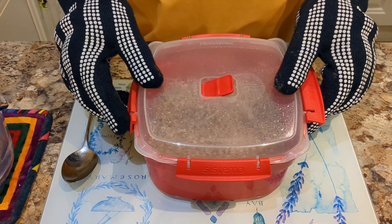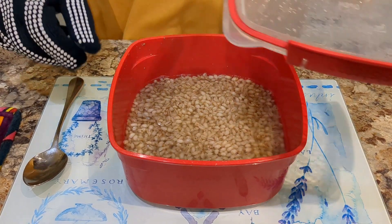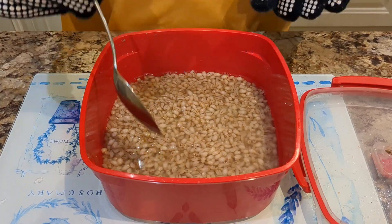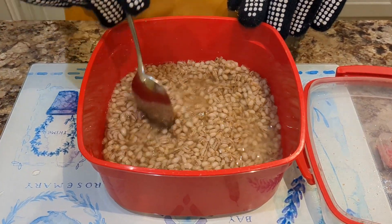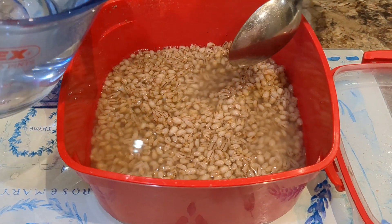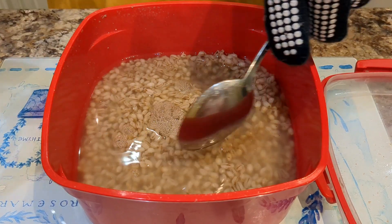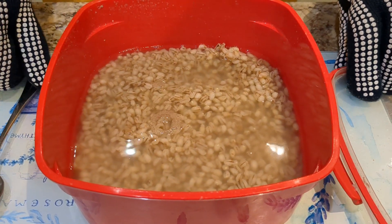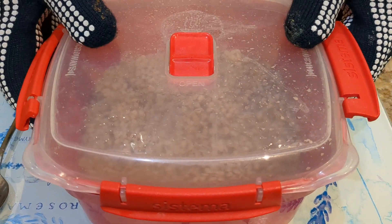That's the second eight minutes done, straight out of the microwave. Taking the top off — please be careful, this is very hot. You can see that the pearl barley is expanding. There is still some water in there and the barley is growing very nicely, so it is absorbing well. We'll put some water in, but maybe not so much this time. Then we'll put the lid back on and put it in for the third session of eight minutes.